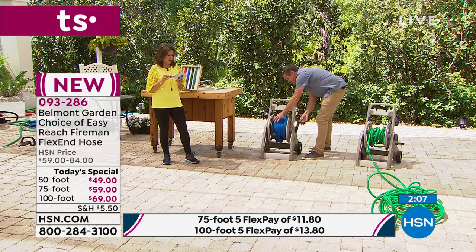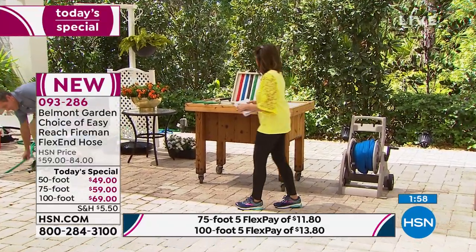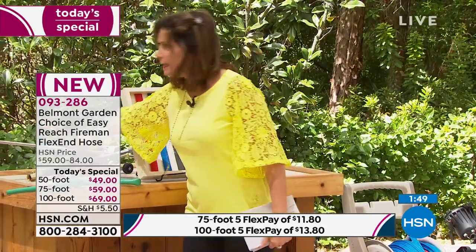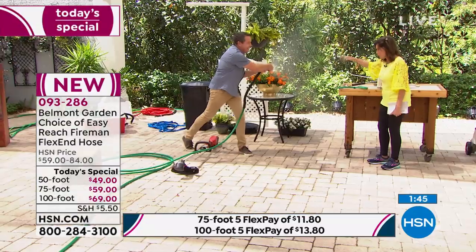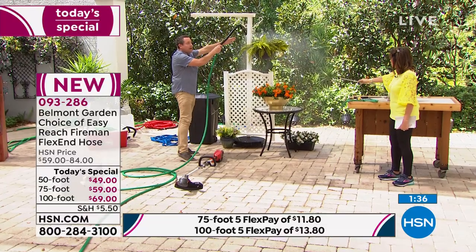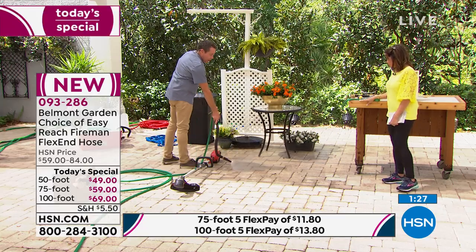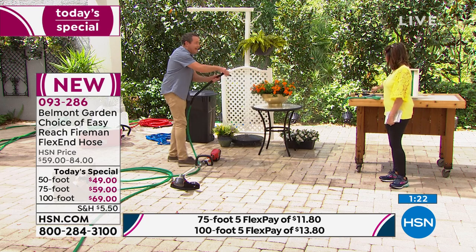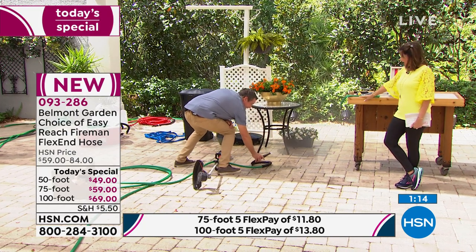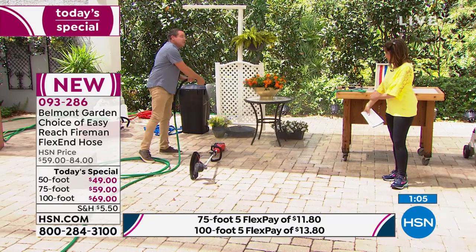The 100-foot weighs three pounds. Three pounds and you're able to transport it around — I have a boat, and when you go to store the hose, it's so important for it not to take up a lot of space. Red, blue, black-gray, and classic green are all available. You don't need a separate spray nozzle because it comes with one right here. You don't need a watering wand because that is completely flexible. You also have a concrete washer — I can actually stand here and wash the concrete without having to lean over.